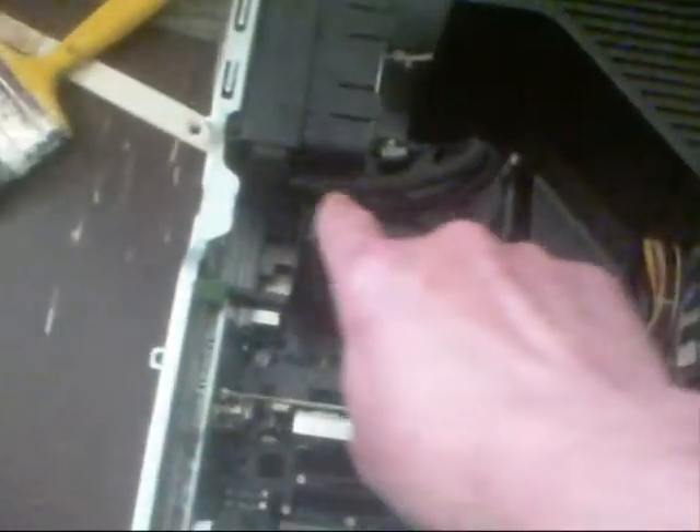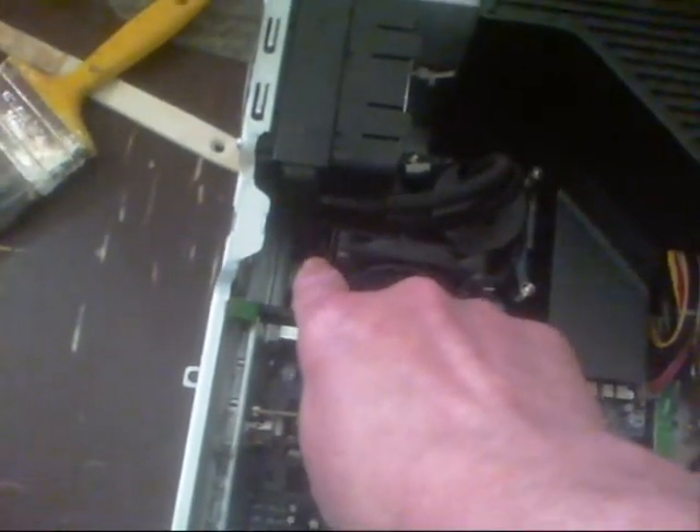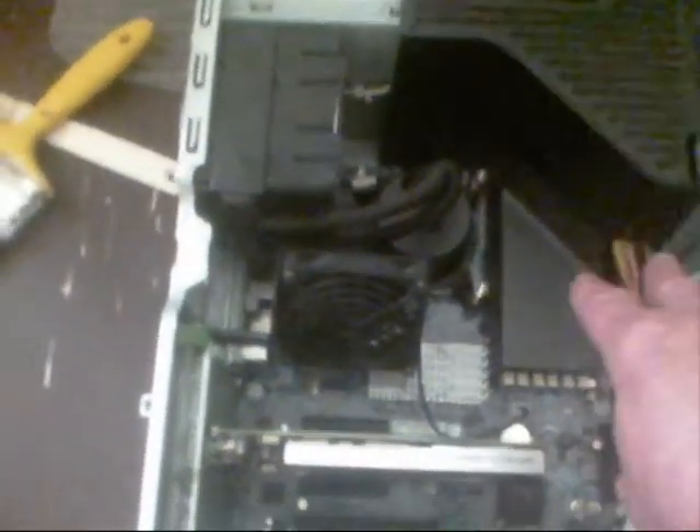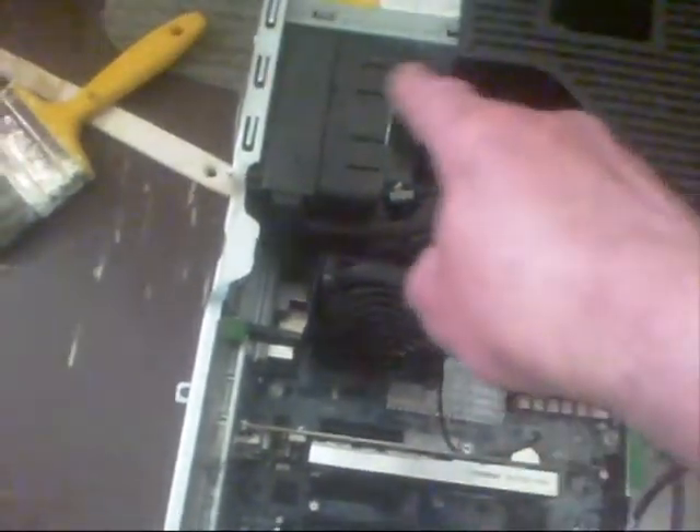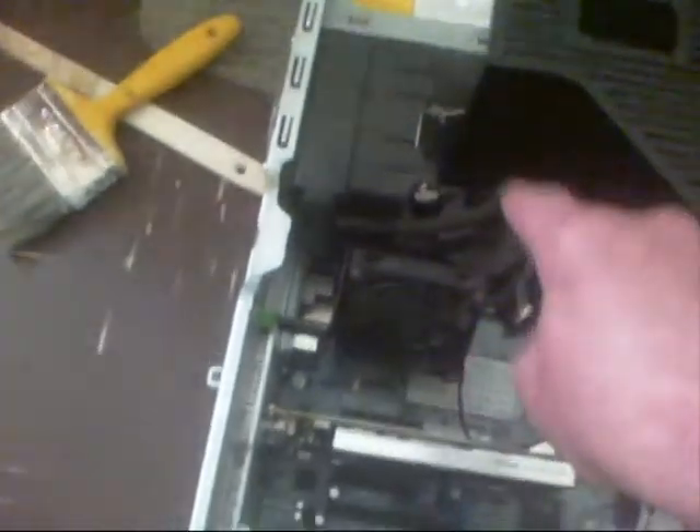On this motherboard all the RAM is on this side — on the old motherboard you had two sets of RAM on that side and this side. I've got all the RAM on the motherboard on this side; there's no RAM underneath. That's why I put this new one in so it would be a lot better.